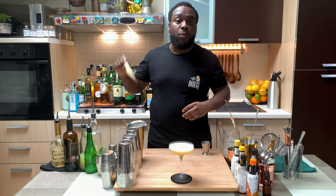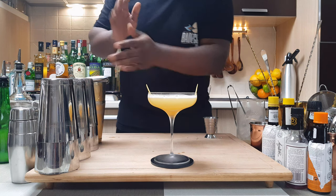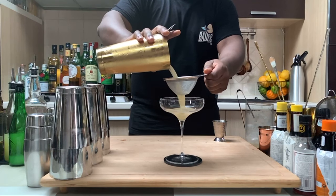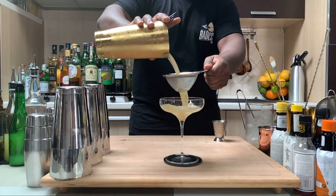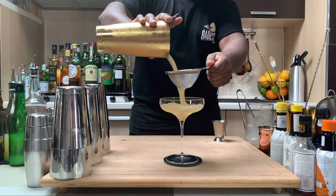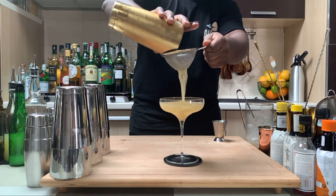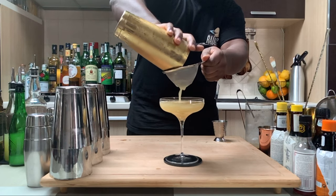For garnish, it's going to be one lemon peel — just sit it in the glass. Here we go guys, enjoy your drink!